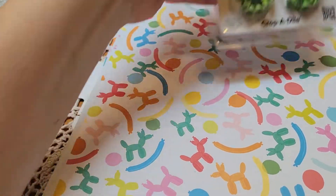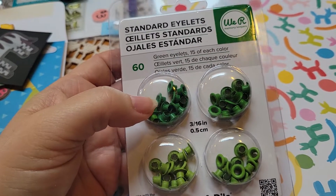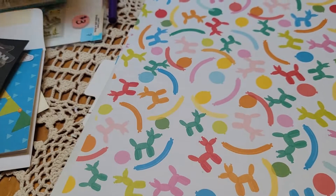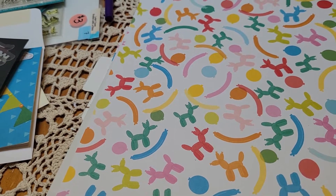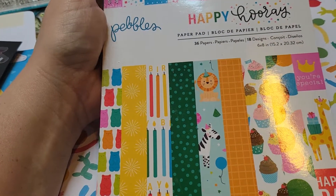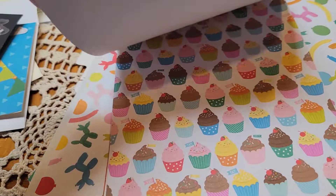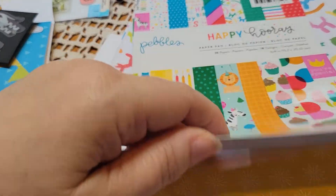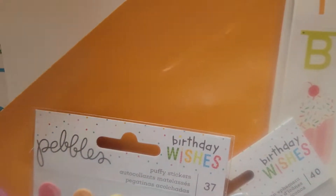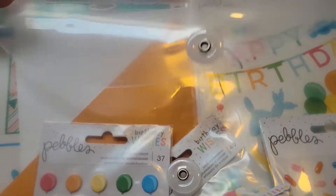I used some tags and tabs thin cuts from Close to My Heart. I think I just used one. Then I used some of these stickabilities balloon animals in the numbers that I got on clearance at Hobby Lobby. I also used some green eyelets and then another pack that has oranges and brown. Of course my eyelet chomper. And then mostly I used the Happy Hooray paper from Pebbles — I have the Happy Hooray project pad, which is a 12 by 12, and I used papers out of that as well.